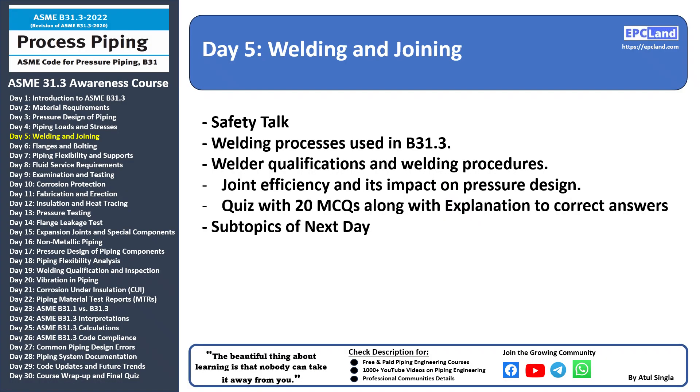Welcome back. Today we are going to talk about welding and joining — that is our day five topic. Day one we talked about introduction, day two material requirements, day three design pressure and design of piping, day four piping loads and stresses. Today the subtopics under welding and joining will be: welding processes, welder qualification and welding procedures, and joint efficiency and its impact. Once we cover these three topics we'll go through a quiz with 20 MCQs along with explanation of correct answers.